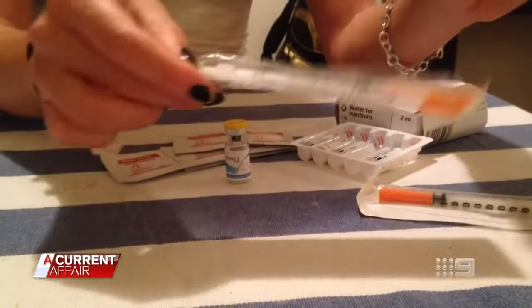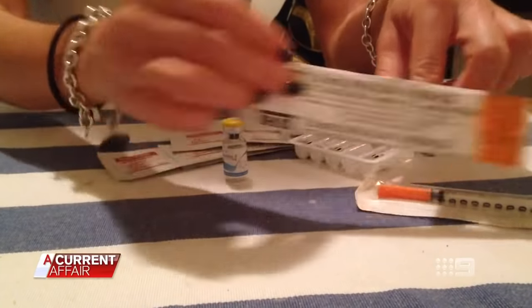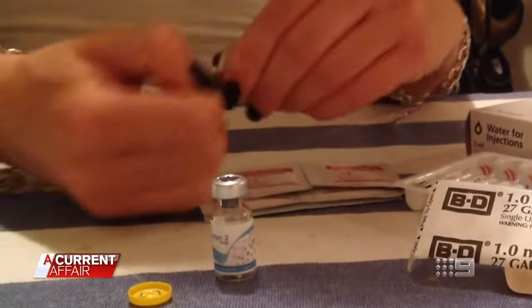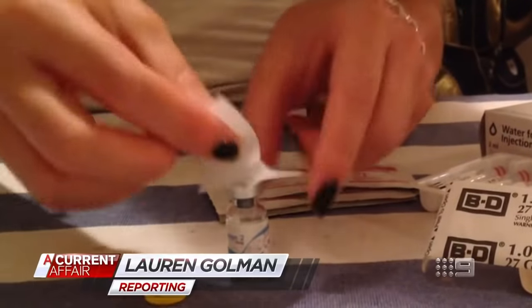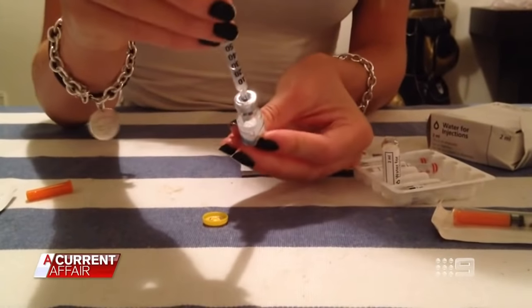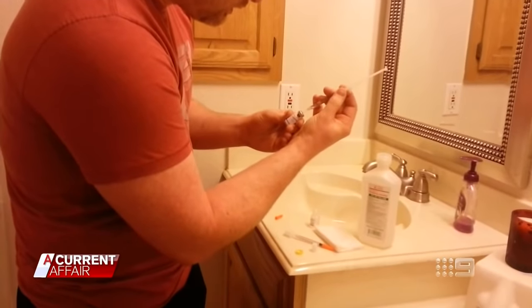Today we're going to learn how to mix and inject melanotan. No face, no name, no responsibility. You can start by flipping off the cap of the melanotan, use an alcohol swab just to make sure everything's sterile. This woman is spruiking a banned and dangerous drug, claiming it can help tan skin with minimal sun exposure. She's one of many sellers pushing the product on social media.